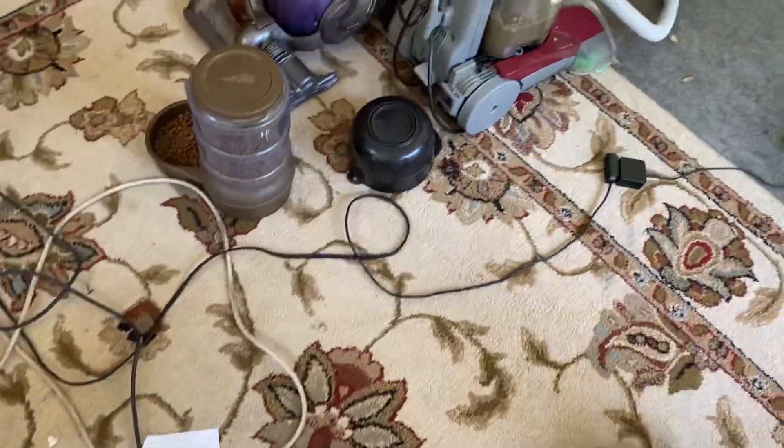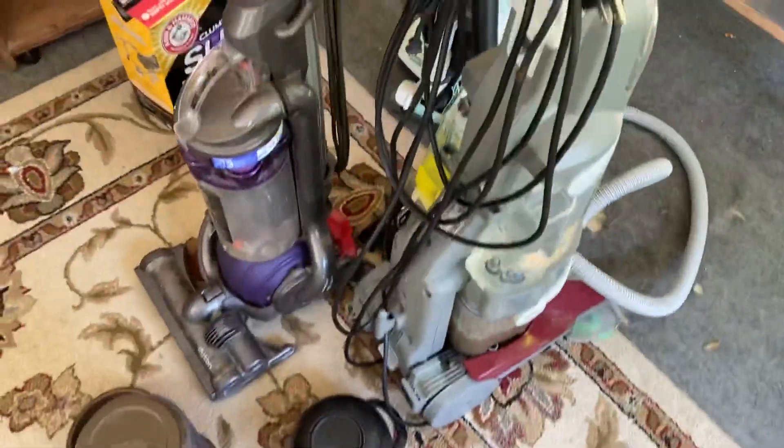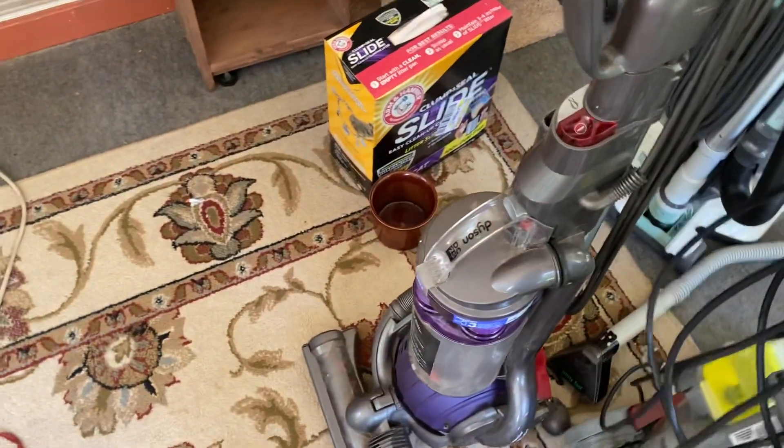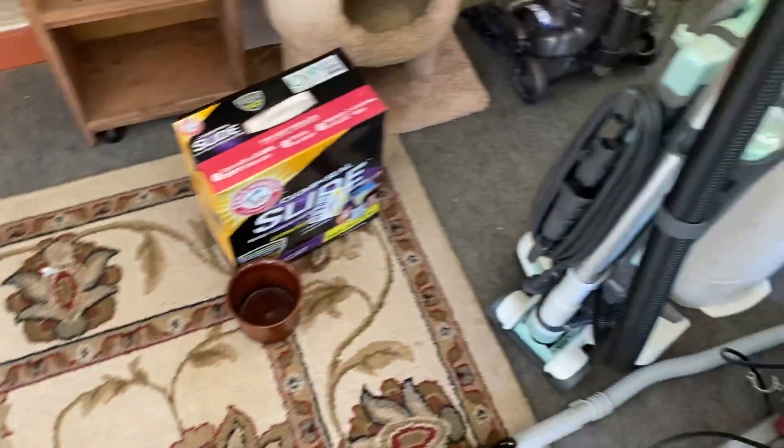I know it's a bit of a mess, but it's going to have to be — I'm going to have to clean it up today, so I know this isn't good.